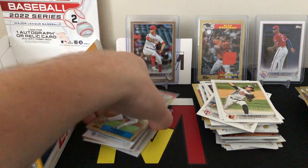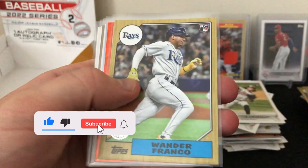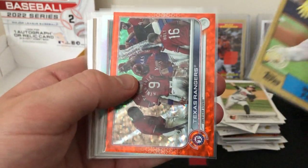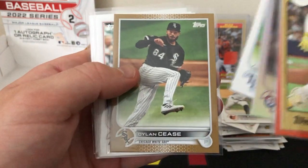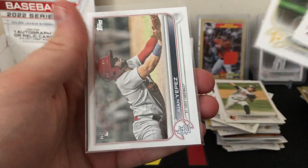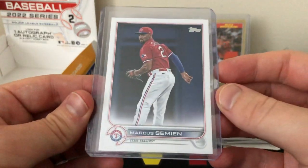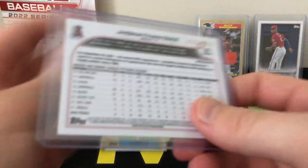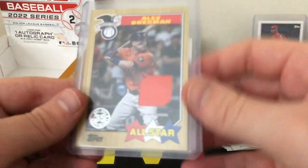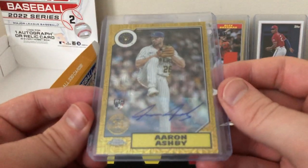Let's do a quick recap of what we got. We got this nice Wander Franco '87, the Texas Rangers orange parallel out of 299, a rainbow foil rookie of Alexi, a nice rookie of Boz, Dylan Cease gold out of 2022, Seth Beer rookie, O'Neal Cruz rookie, and Juan Yepes rookie — so all of the good rookies. We also got the Semien short print, a Jonathan Diaz rookie gold out of 2022, and our hobby box hit was the game-used relic of Alex Bregman.